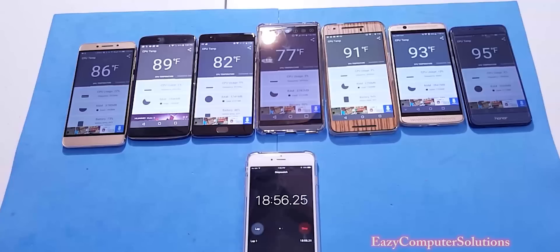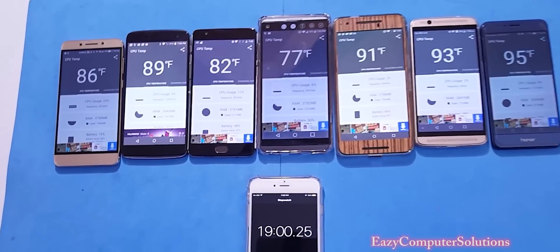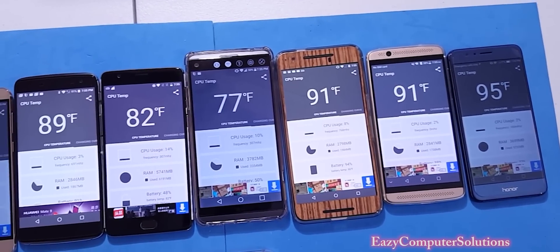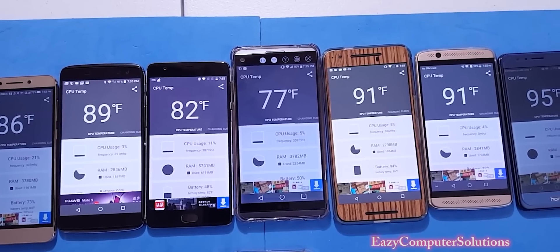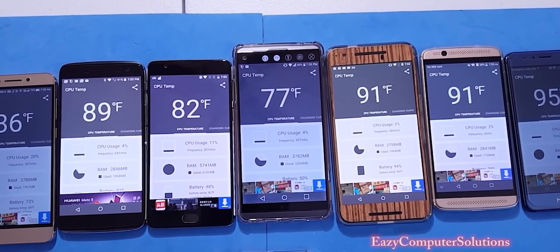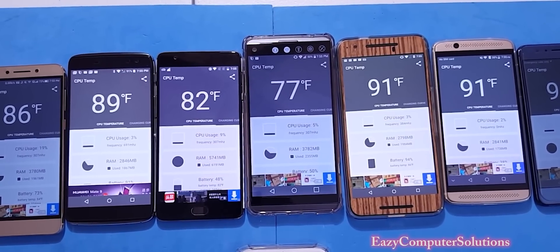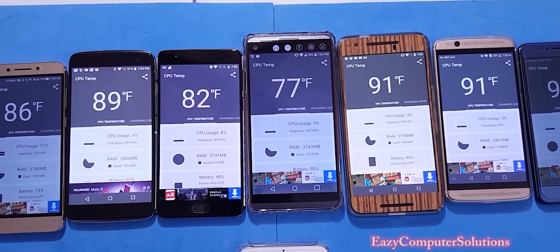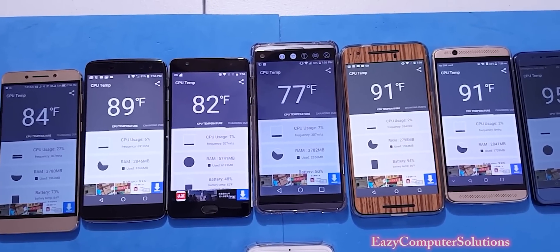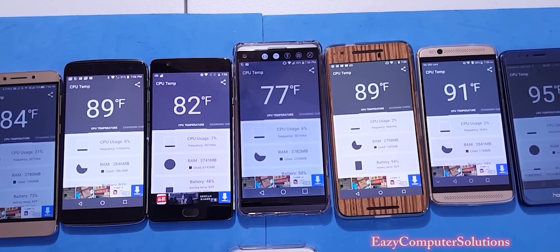This is Eric from Easy Computer Solutions — leave a comment down below and let me know what you think about these temperatures. Take a look at all the CPU temps after running the benchmark test with the screen on and Wi-Fi on with all notifications coming in — about 19 minutes in total. Let me know what you think about the CPU heat test and benchmark test. See you guys on the next video — peace.